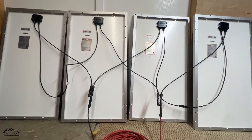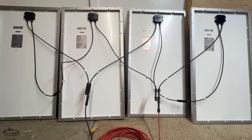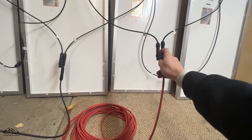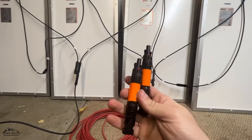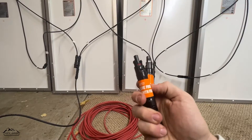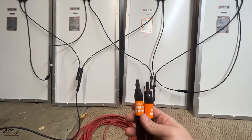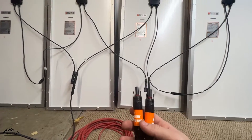One important thing to note with parallel connections: you do want to look into fusing. You should be fusing on the positive side before the parallel branch connection, using inline fuses. The easiest way is MC4 inline fuse connectors — these are 15 amp versions. I bought the wrong amperage for these panels, so we'll go over fusing in detail in a separate video, as it really deserves its own dedicated coverage.